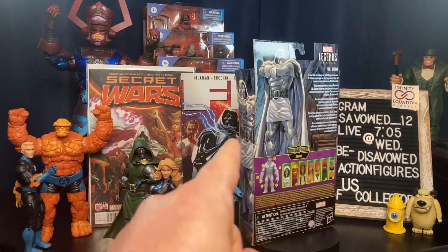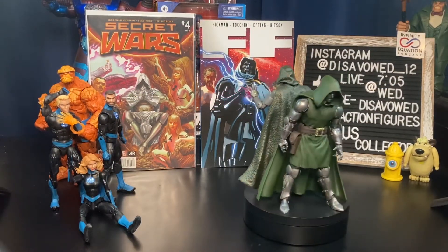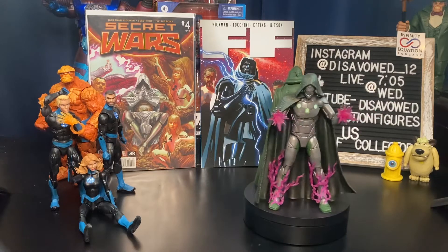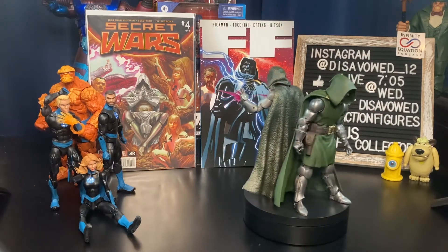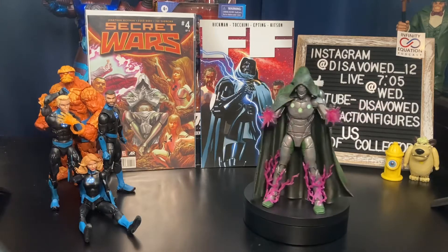Now let's take a closer look at some other Doctor Dooms before we get to the new guy. Working around on the base here, we can see the Doctor Doom version that came with the Super Scrawl Build-A-Figure wave. Love the figure, love the look — I know it was a big deal when it came out — but the cape is just awful on this thing. It is almost impossible to counterbalance.